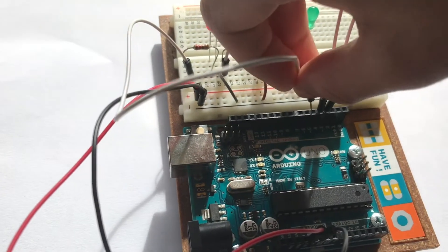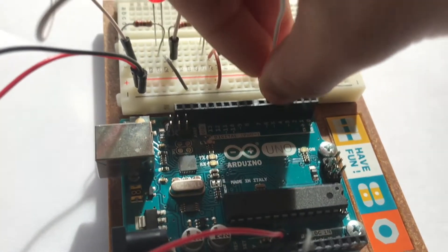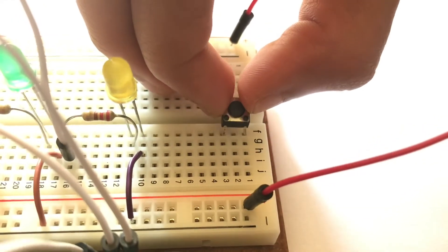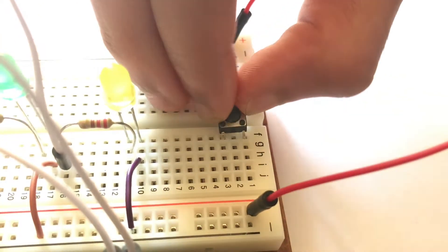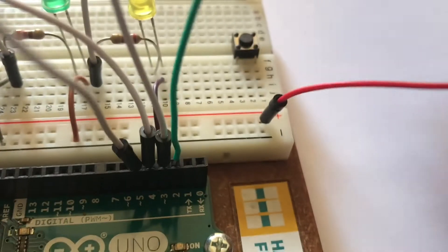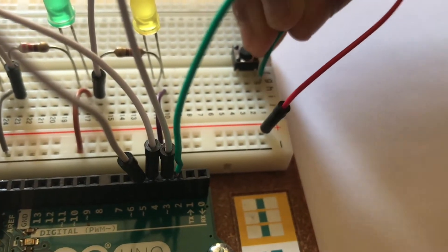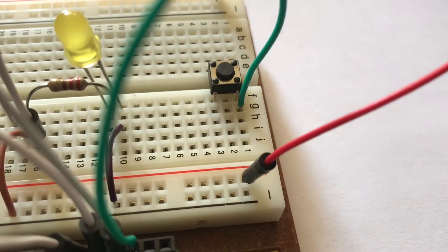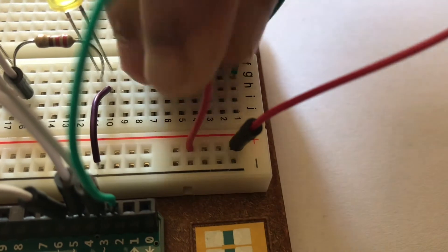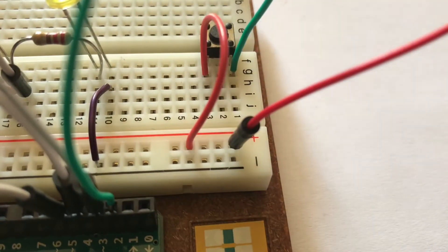Then using another jumper wire, connect the other leg of the resistor of the red LED to pin number five on the Arduino Uno board. Then attach a switch which connects the two sides of the breadboard together. Using another wire, connect one leg of the switch to pin number two on the Arduino Uno board.